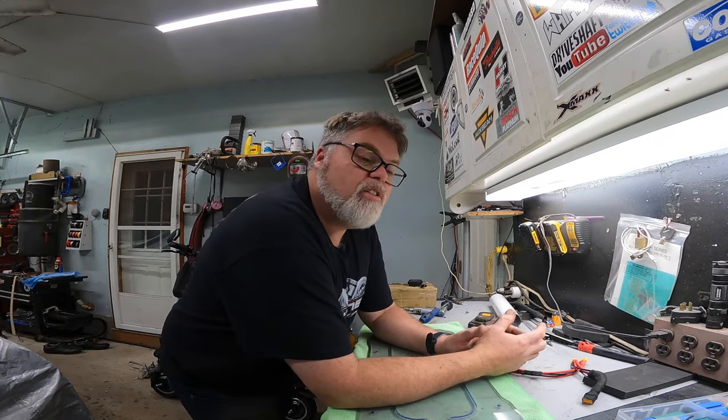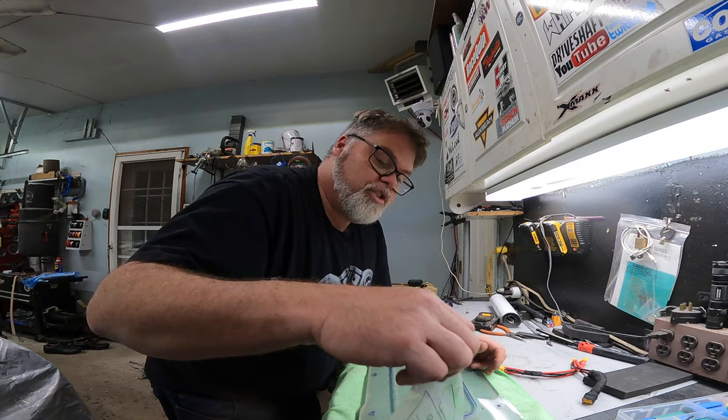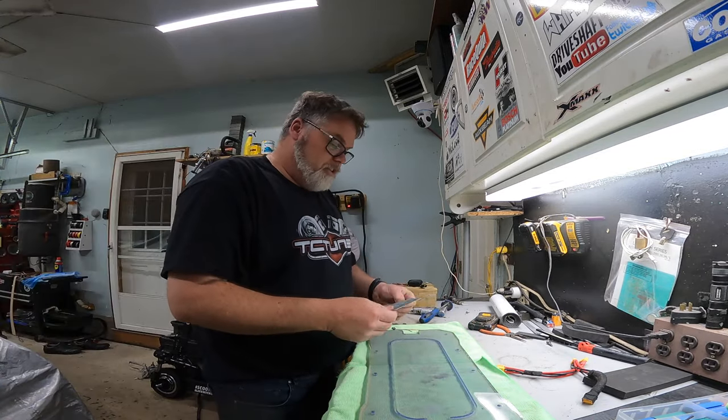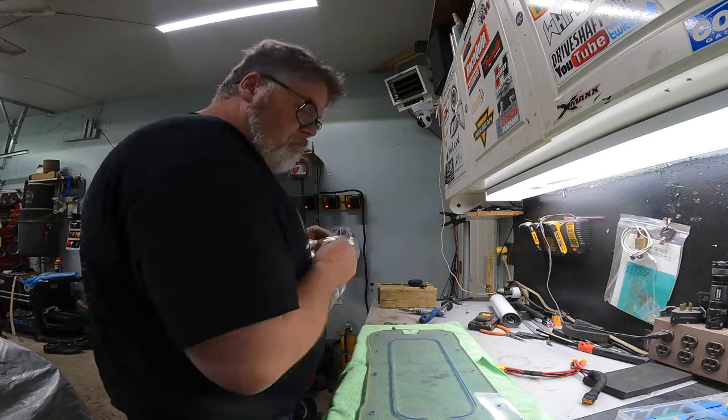How are you doing today? Welcome to Life with Belsa. I'm your host Belsa. Today on the Belsa Show, I got some new LEDs finally in for the bottom of the Scootie, which I want to put in.